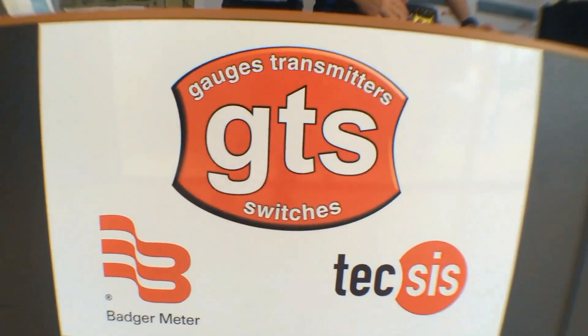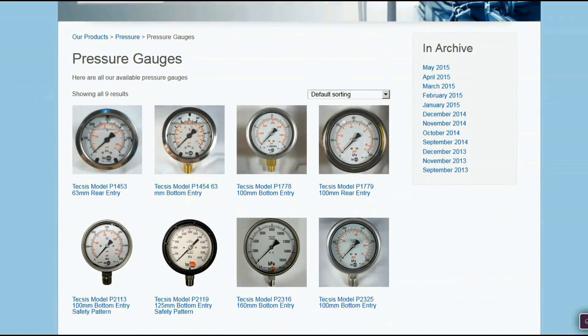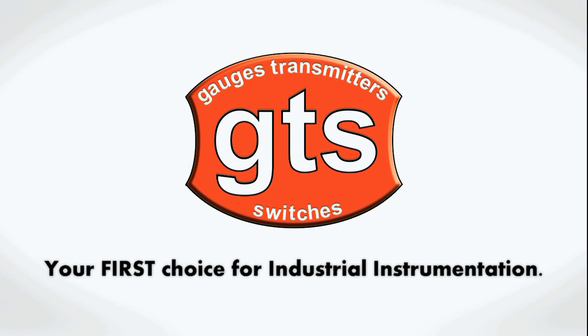For all your precision Badger Meter products, contact GTS on 9250 4400, or you can shop online and see our full range at www.gtsgauges.com.au. GTS Gauges Transmitters Switches — your first choice for industrial instrumentation.